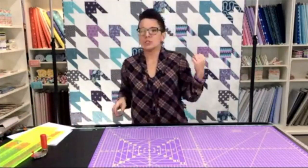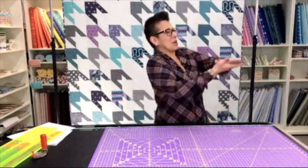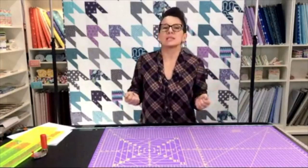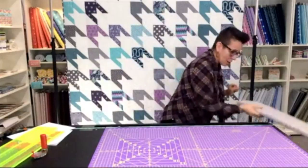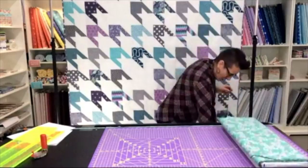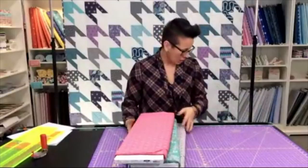We've been working with the Curiosities line designed by Amanda Herring for Riley Blake. It is lovely — I'm absolutely in love with it. We've got grays, we've got teals, we've got pinks, and we'll be setting those all on a white background.